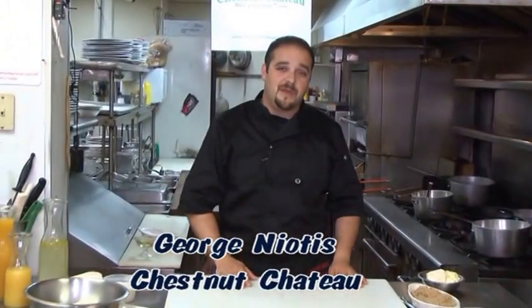How are you folks? I'm George Nyotis, the executive chef of the Chestnut Chateau restaurant right here in Union, and I'm going to be making something really, really special for you today. It's late July, it's super hot out, it's extremely hot in this kitchen, but we're going to get through this. We're going to have a good time. We're going to make a beautiful display of a tilefish.